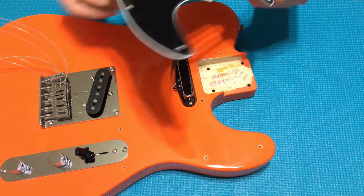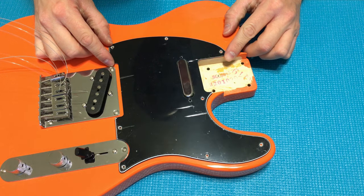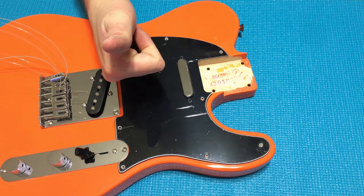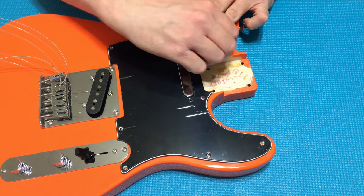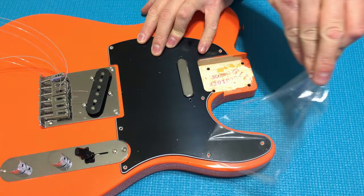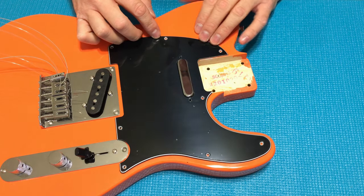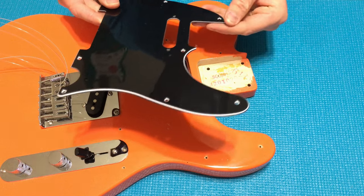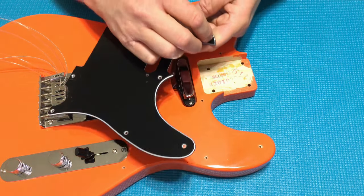Here we go with the replacement pickguard — black — and this should be a direct fit and drop in, screw holes and all. So far so good, looks like it lines up. Now for the plastic covering, I'll go ahead and take this off before I put the screws in, otherwise there's really no way to get it all off without parts remaining stuck underneath the screws. I'm still seeing some bubbles — looks like there's still a clear film on here, and there is — this thing has two plastic film covers on it.